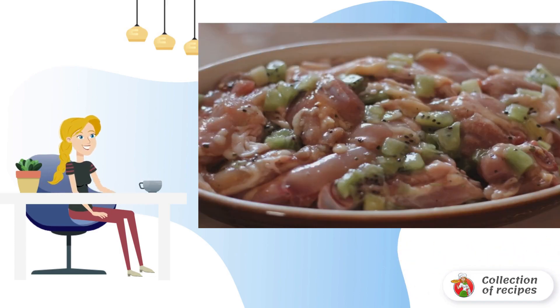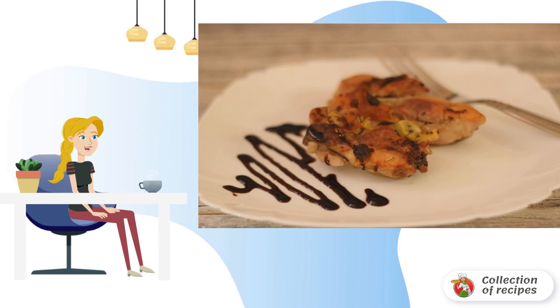Preheat the oven to 200 degrees. Send the dish on a baking sheet to bake until golden brown. Serve it with your favorite side dish and sauce to taste — I recommend barbecue or any sweet and sour sauce.